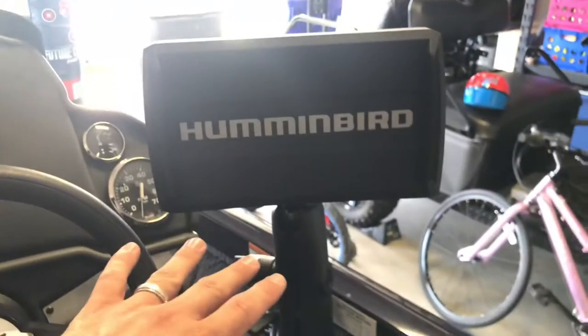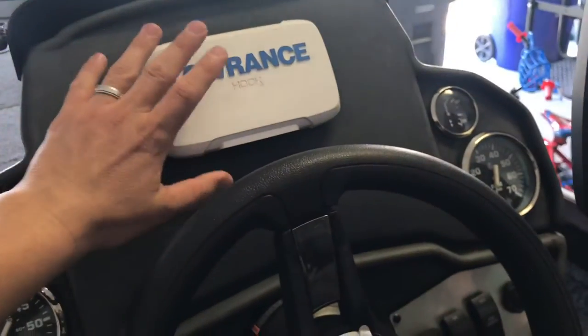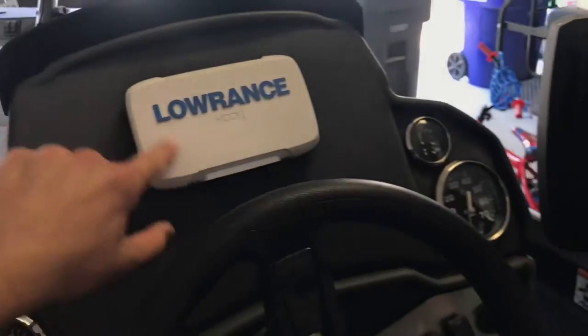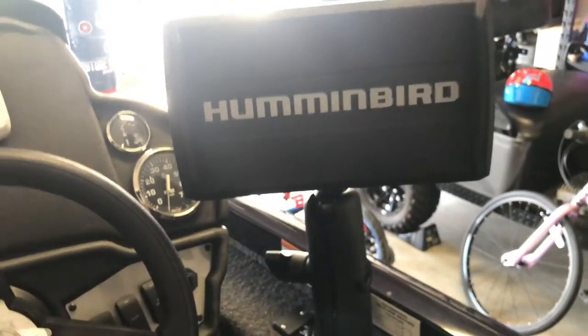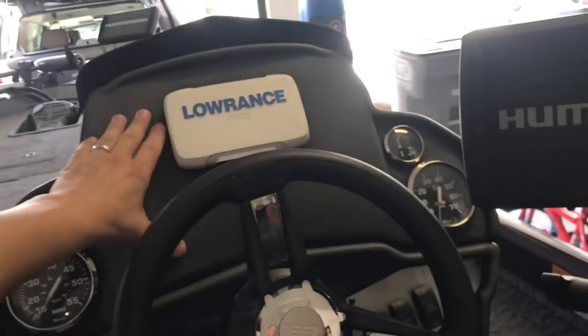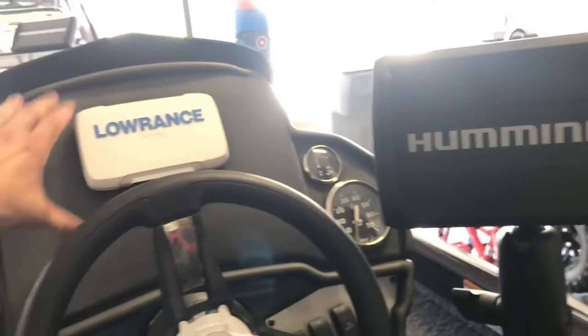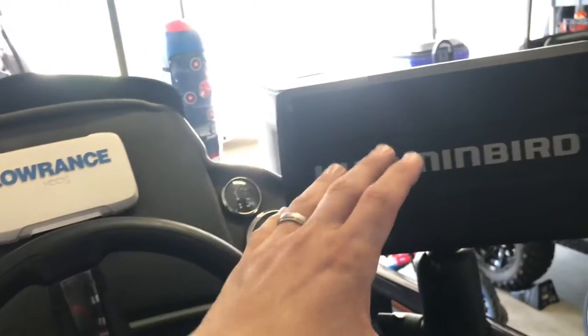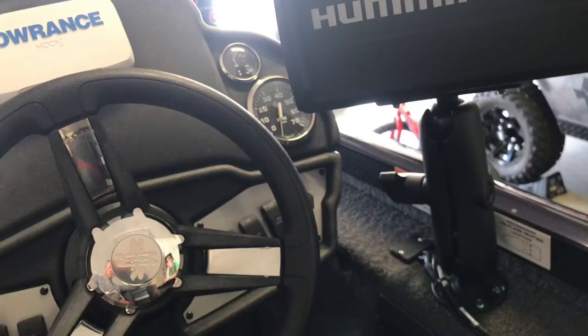You see both the Lowrance and the Hummingbird on the dash. The Lowrance is literally just taped on here — I can pull this off. The only reason it's here is because there's a hole in the dash where the wiring was done. This will be taken off and I'll sell it because the Hummingbird is what I'll be rocking. However, the bracket mount for the Hummingbird that goes right here on the dash is out of stock. I'm telling you guys, it's been horrendous trying to buy all this stuff during COVID. So I've got to wait for the mount, but I'll likely keep the RAM mount to use for GoPro mounting.